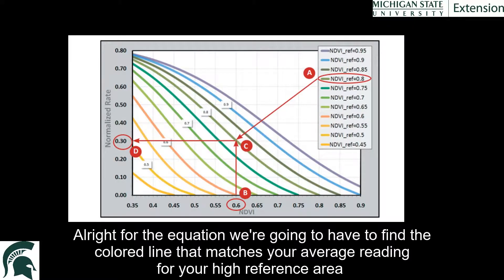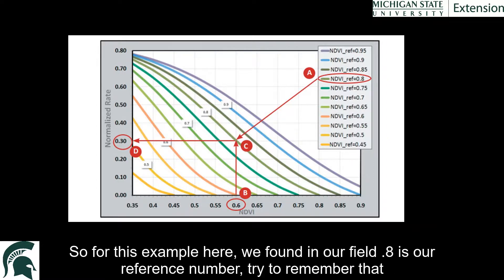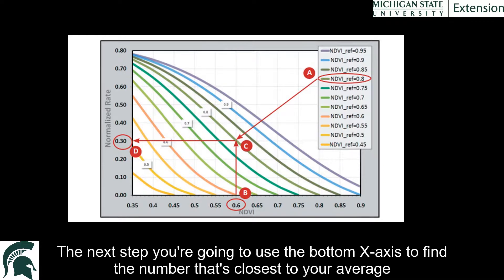For the equation, you're going to find the colored line that matches your average reading for the high reference area using the table in the top right corner. So for this example, we found that in our field we got 0.8 — that's going to be our reference number. Remember that. The next step is to use the bottom x-axis to find the number closest to your field average.